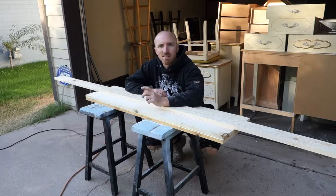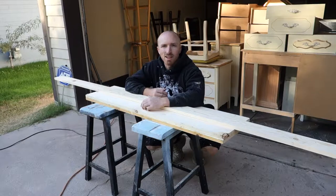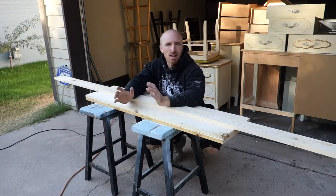Hey, this is Brent with Vintage Statements and today we're going to make some pretty cool signs. I call them AM/PM signs.